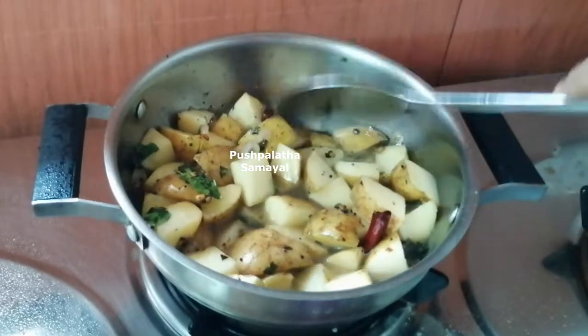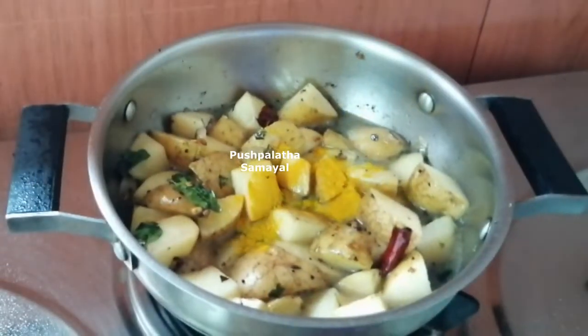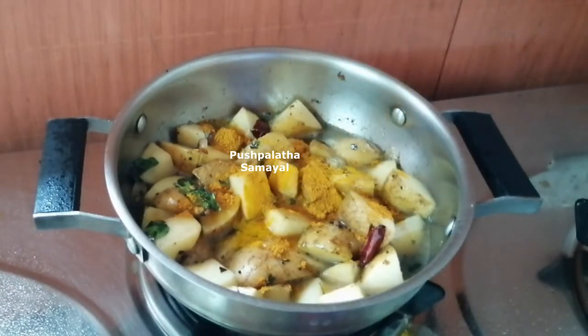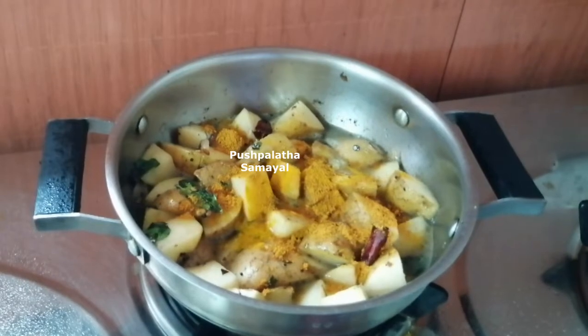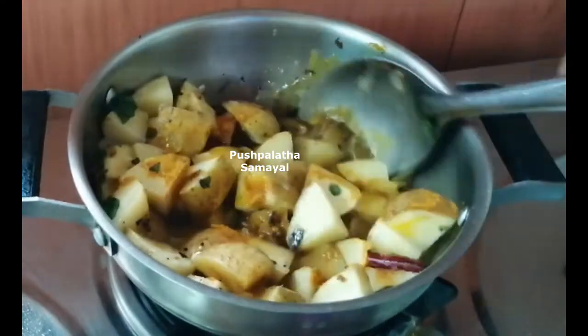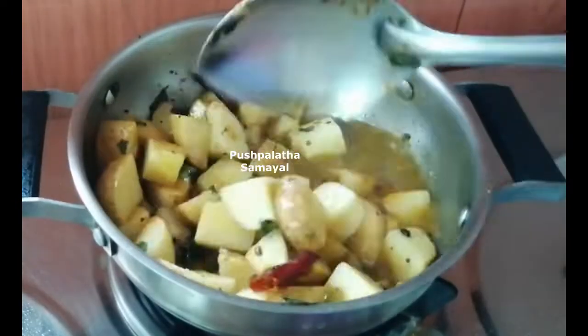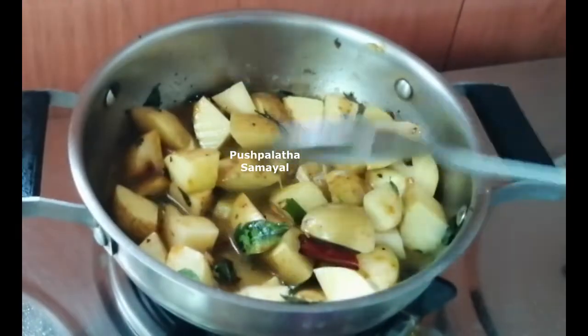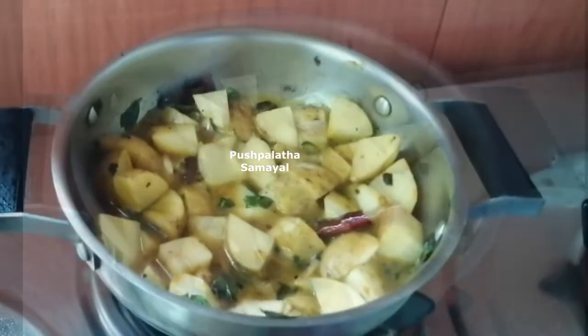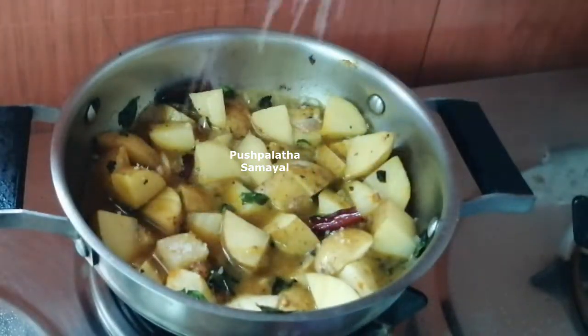2 tablespoons, 1 small teaspoon, 1 teaspoon, 1 nut teaspoon — 2 portions. You can put here: 2 portions, 1 tablespoon, 1 teaspoon, 1 teaspoon.